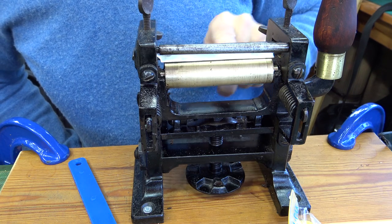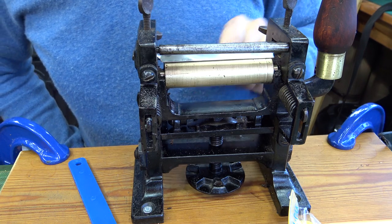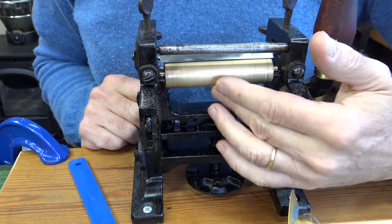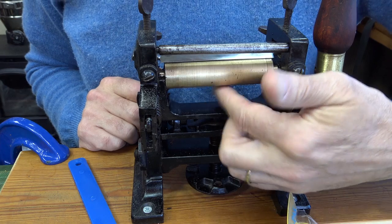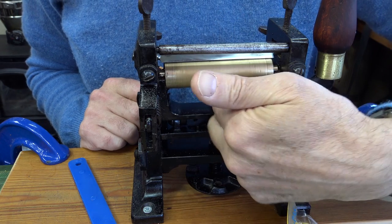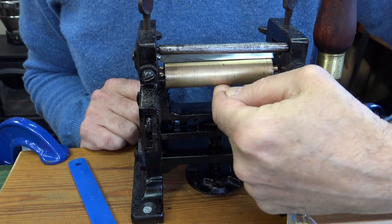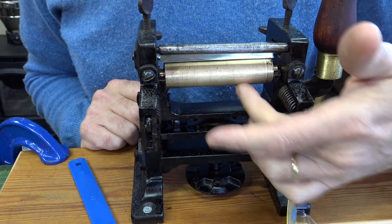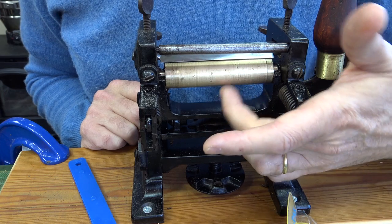If you're refurbishing a machine, things like the roller are worth really going to town on — clean out the channel the roller sits in and grease it up so it runs nice and evenly. You don't want it running unevenly and giving you a different thickness of cut.